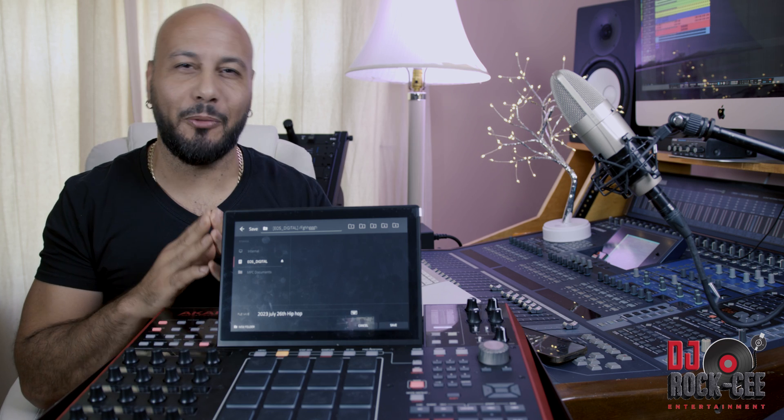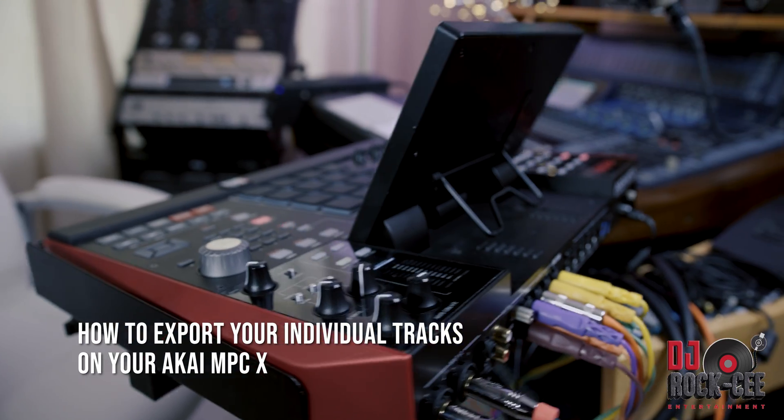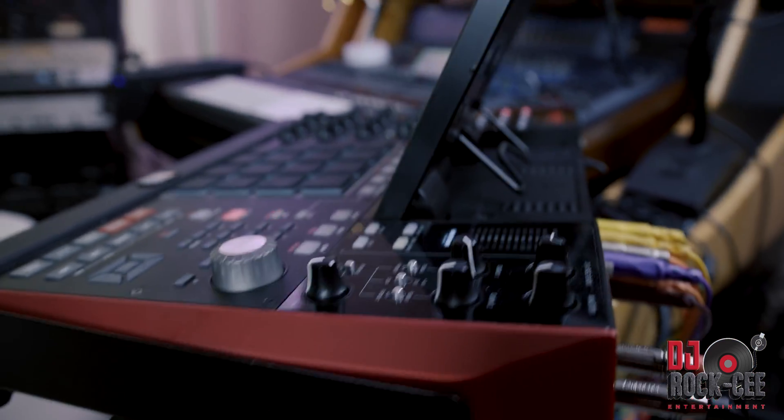Hey, what's up everyone? It's your main DJ Roxy from Roxy Entertainment coming to you with another video. In today's video, I'm going to be showing you my approach when it comes to exporting my tracks on the MPC-X.